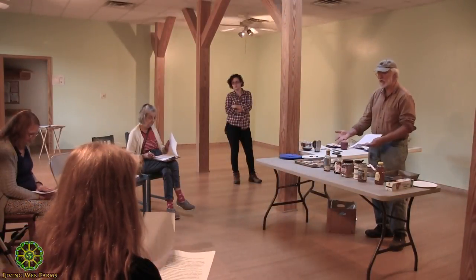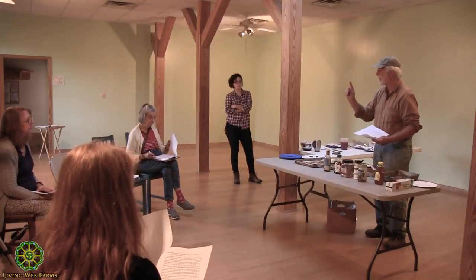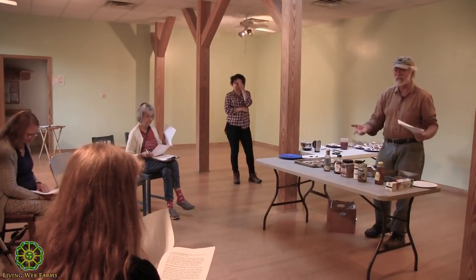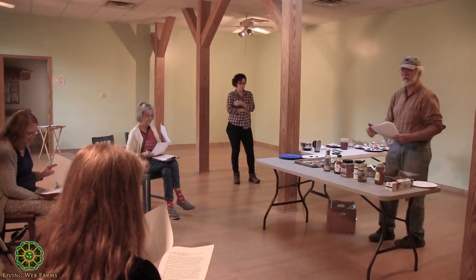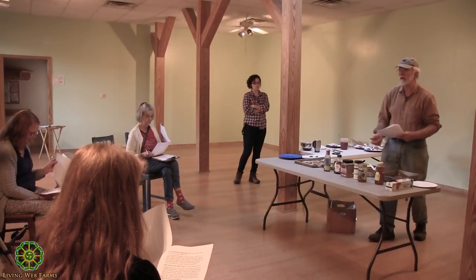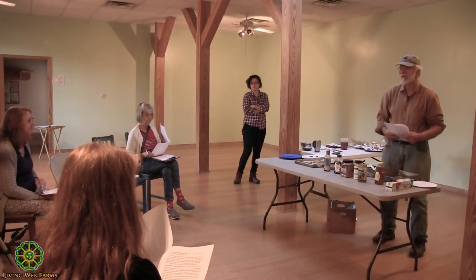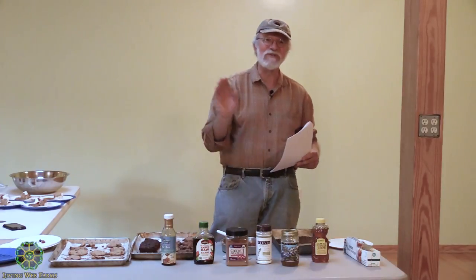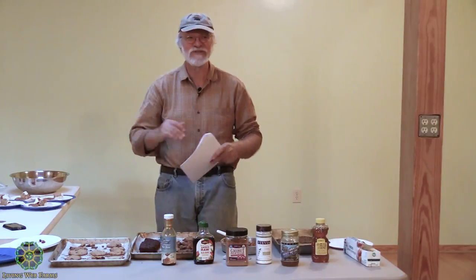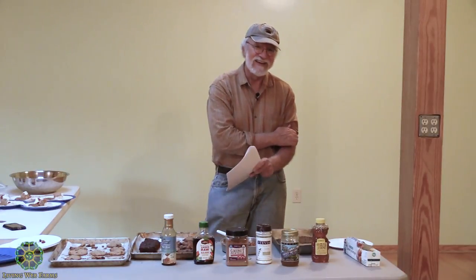For the cookies, I don't recommend doing all the different sweeteners — you choose one and do it. I just did all of these so you could taste the different flavor profiles and decide which one you want. You're probably going to pass on rice syrup and malt. The other ones probably work for you — use one of those, not all. If you use them all, it'll be very sweet and you'll need a lot of extra flour to compensate.